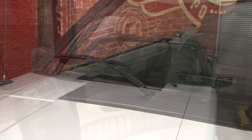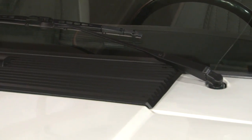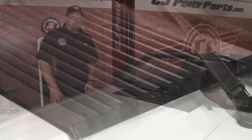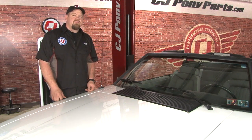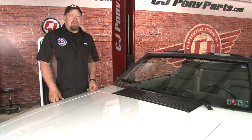And our installation is finished. A few minutes of work made a huge difference on our convertible. Installation should take you no more than about 10 minutes — you'll be back on the road in no time.